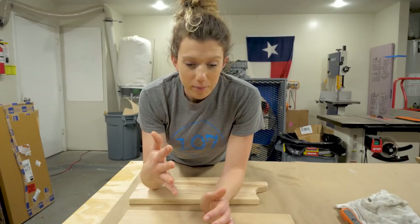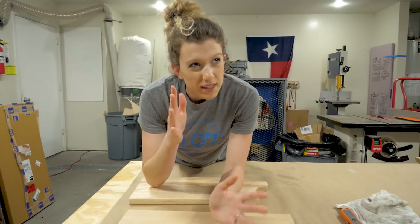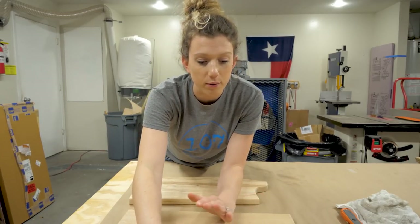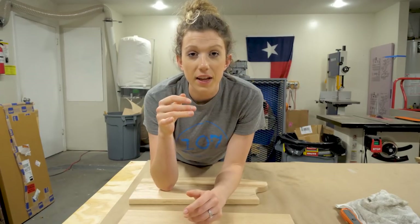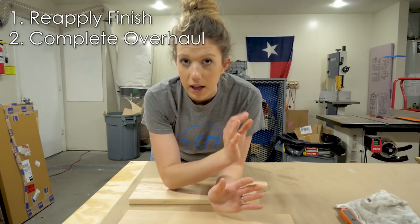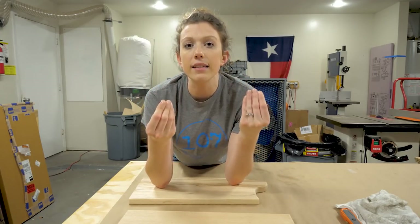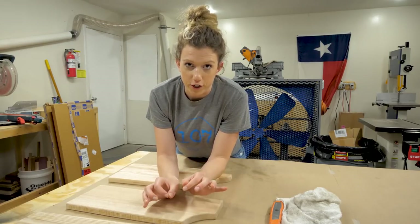Based on our past experiments with these boards, we've learned that there are essentially two main fixes for when a board goes through a rough experience — be that the dishwasher or anything else. That's either refinishing them straight away, so just directly putting more finish on them, or lightly sanding them and then putting finish on them. Those are the two things we have to at least offer to our customers.